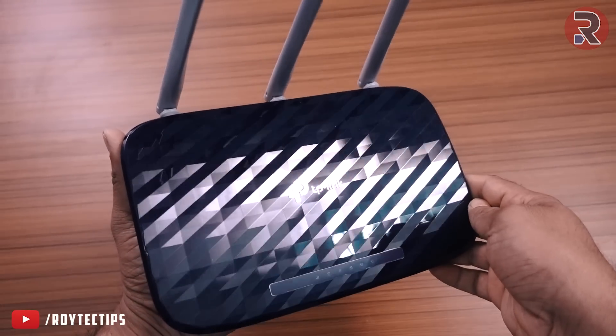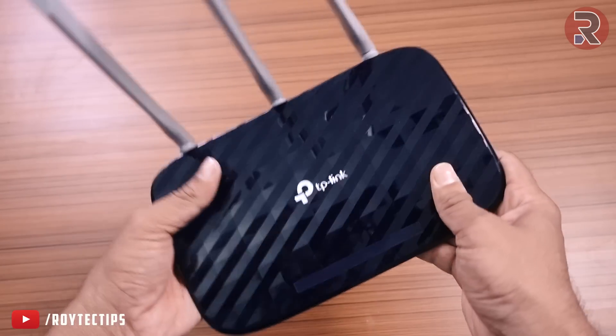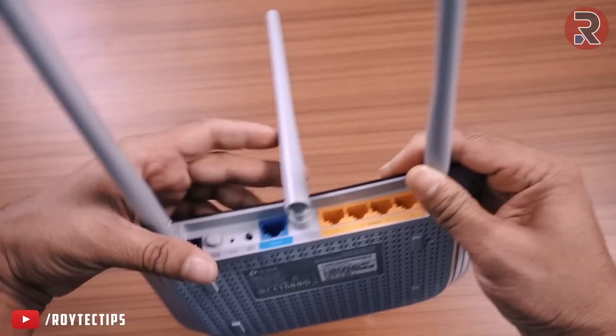The router's front panel looks amazing — it has a glossy pattern finish which I really love. The build quality is good and it's made out of good quality plastic. On the back side there are three antennas in total.